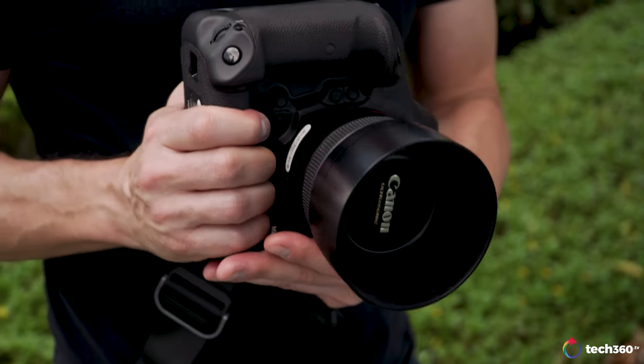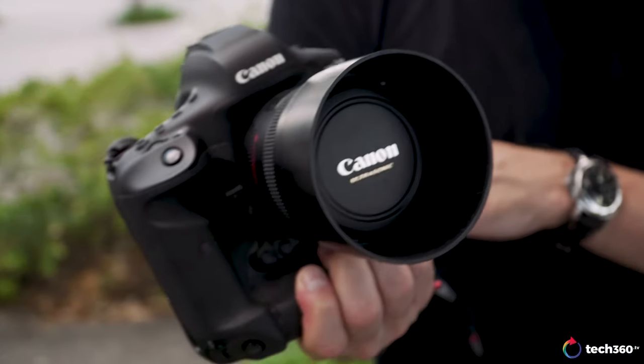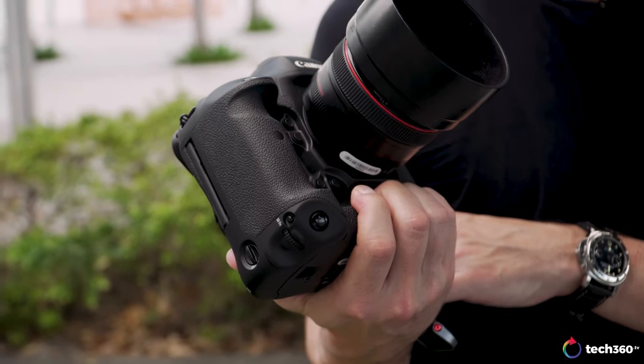The Canon 1DX Mark III is essentially two cameras in one body. You have pretty much the best sports DSLR on the market. And when you flip the mirror up and go into live view or mirrorless mode, you have a camera that performs better than the EOS R with the latest updates. There is one caveat we'll discuss later, but you literally have two phenomenal cameras in one with no compromises.